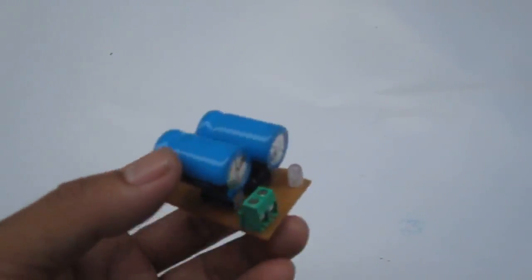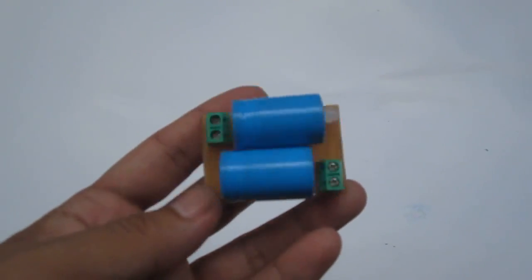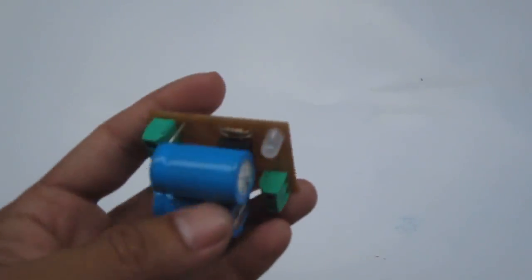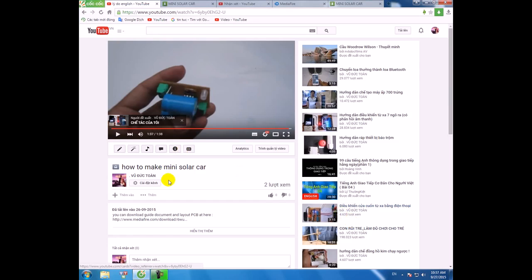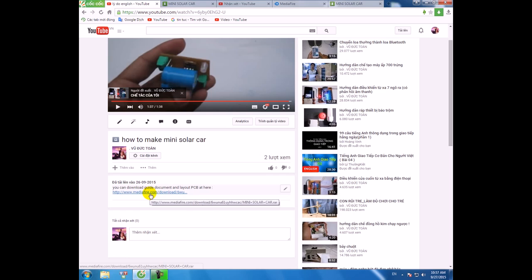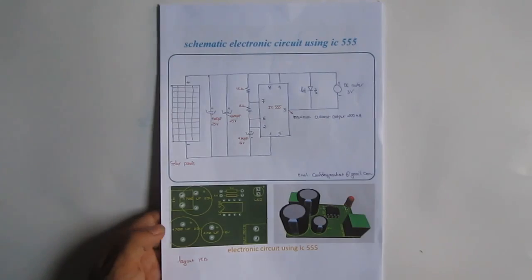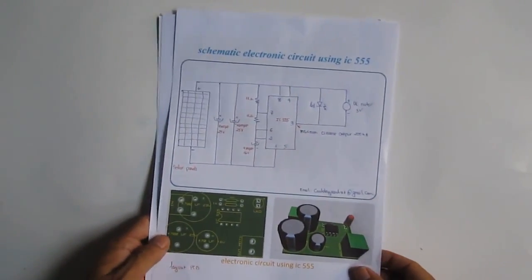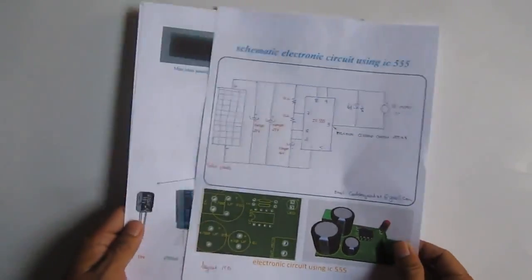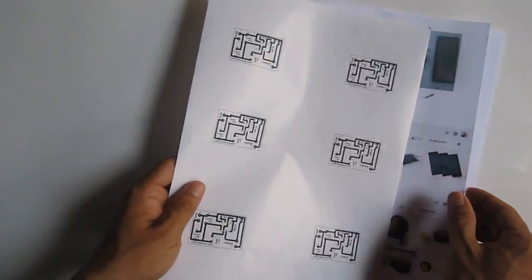And now I will show you how to make the electric circuit using IC 555. You can download the guide document and layout PCB here. When downloading and printing, you will have a schematic diagram and layout PCB.